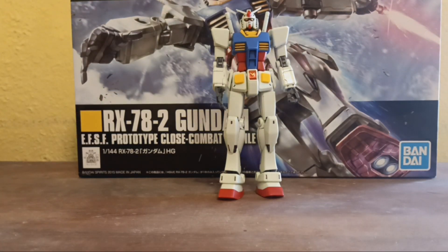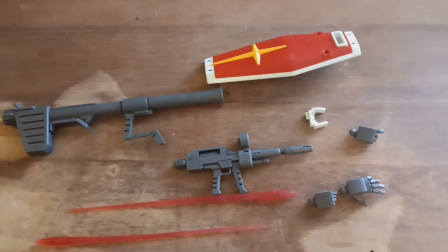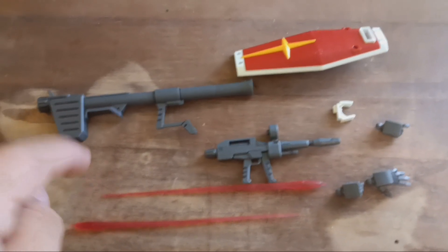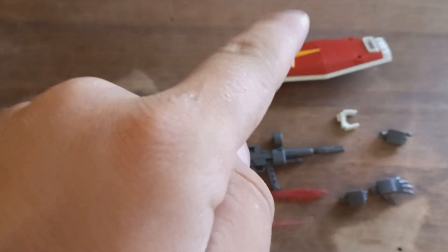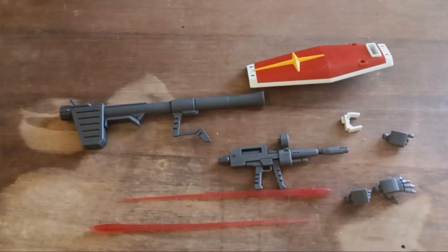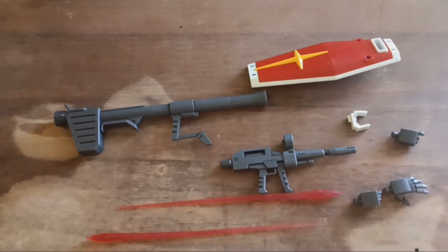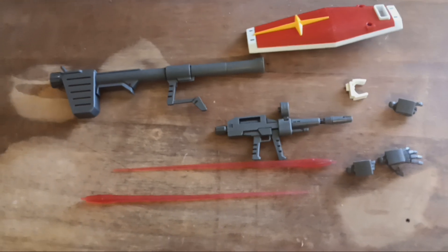We're gonna raise the camera and get on to the weapons and accessories that come with it. Accessories you get in this include both the hyper bazooka, beam rifle, shield, three extra hands, a clip for the bazooka, and two beam saber effect parts. We'll go over how all these store as well as attach onto Gundam — but that's pretty much the overview right there.